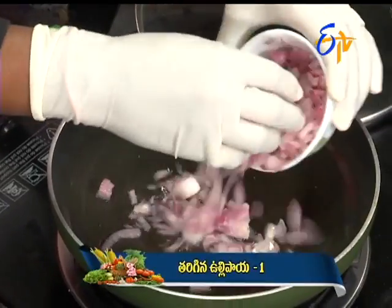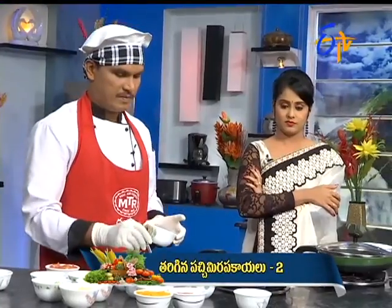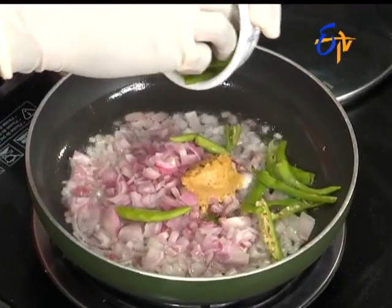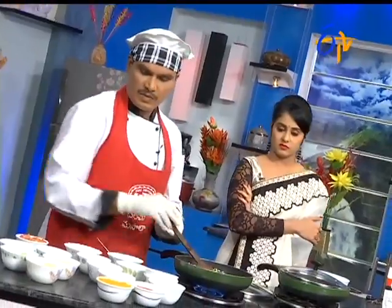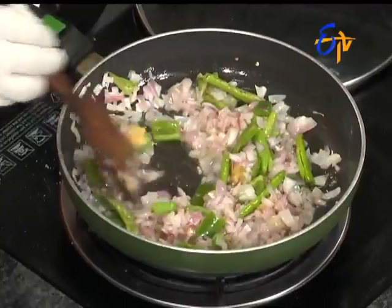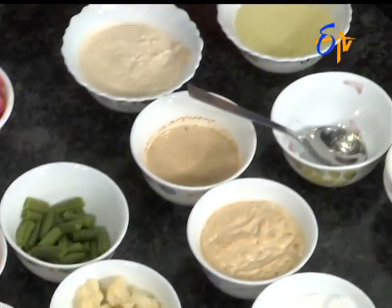We need to make a masala or plain tomato combination. We will be using the first part — mashed potatoes. We will be making a little bit of a paste. We will add a little bit of masala paste.